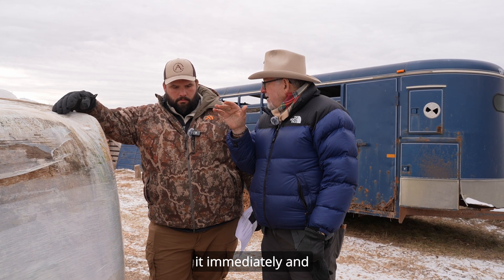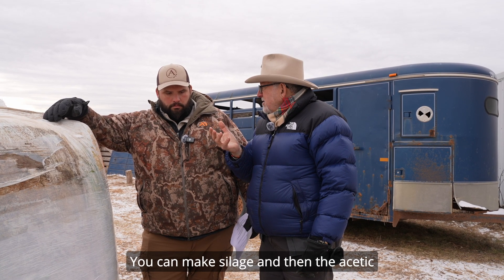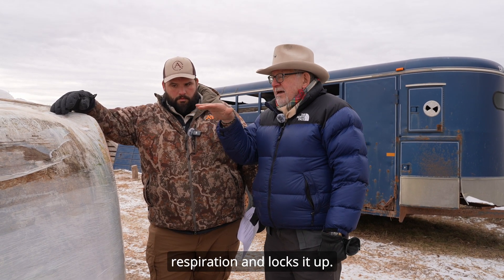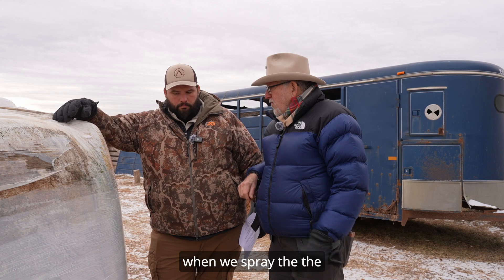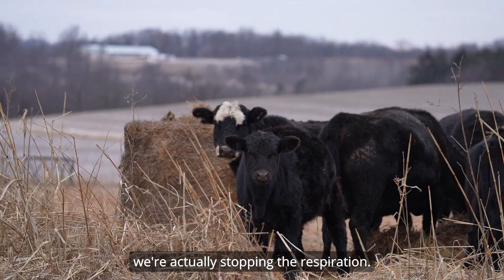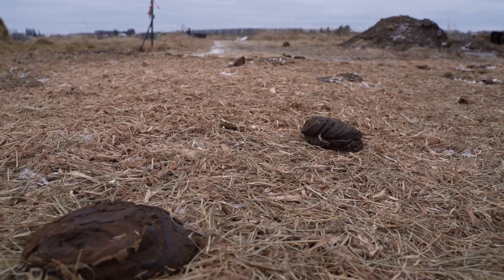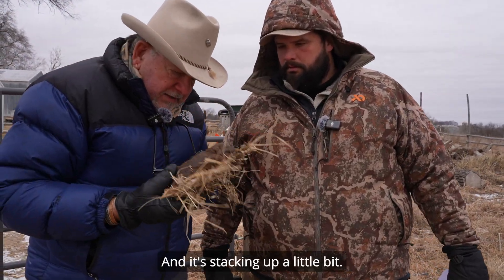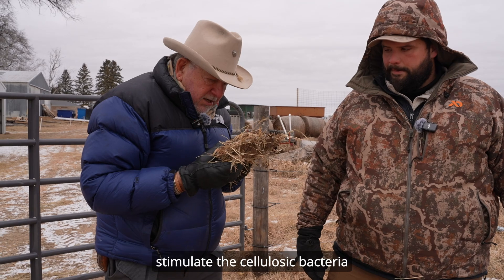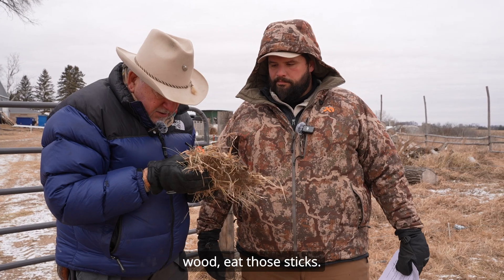There are two ways to preserve it: out in the hot sun it'll dry immediately and preserve it, or you can spray vinegar on it, or just pickle it — make silage. The acetic acid gets up to a certain level and it stops all the respiration and locks it up. When we spray the windrow with vinegar, we're actually stopping the respiration. This bale still has a lot of sticks in it, which is actually a nice pie.